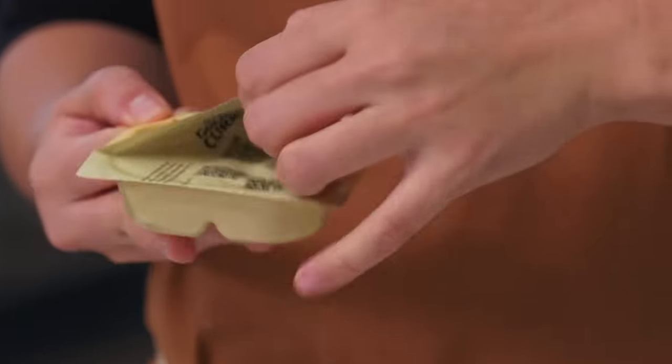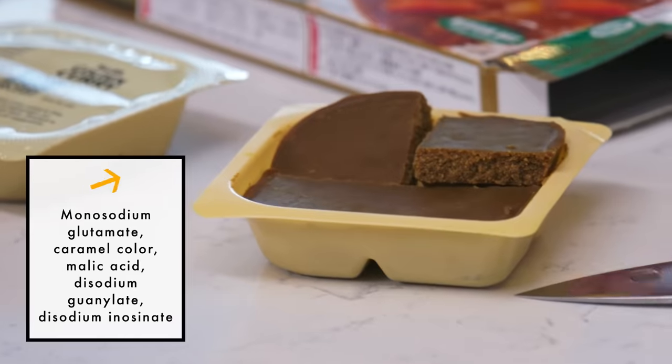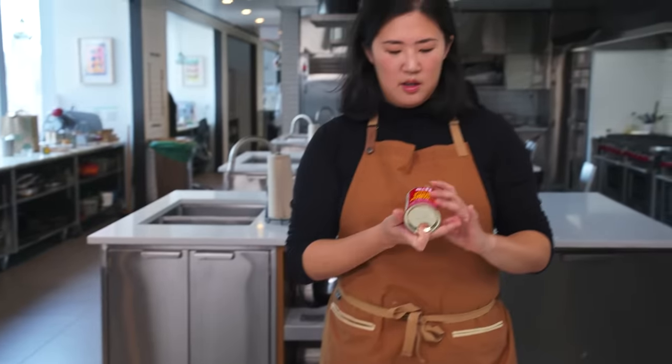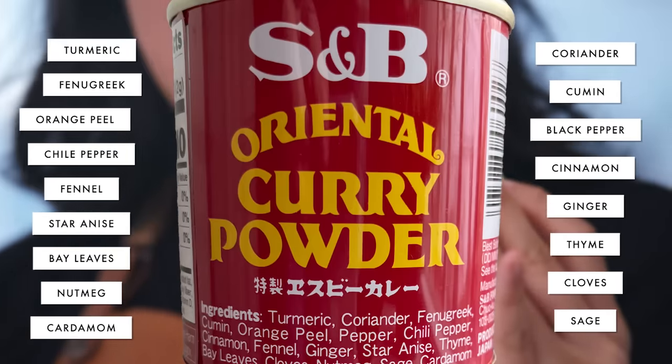Golden Curry — this is the brand we used to have in my house. You drop a block into your pot with your vegetables and meats and it magically thickens everything up in a couple of minutes. One thing I don't love about the packaged version is the additives and preservatives. S&B, who makes Golden Curry, also makes a curry powder with this exact same flavor profile — it comes in a cute little red tin and has something like 17 different spices, and that is extremely nostalgic of Japanese curry.